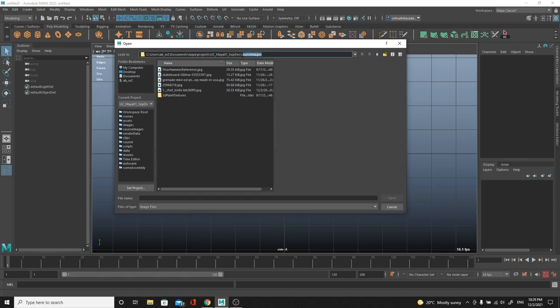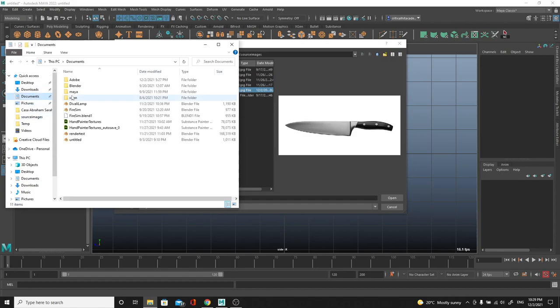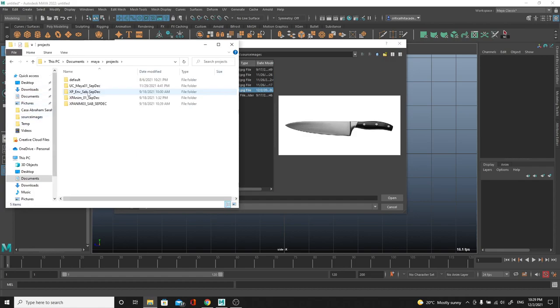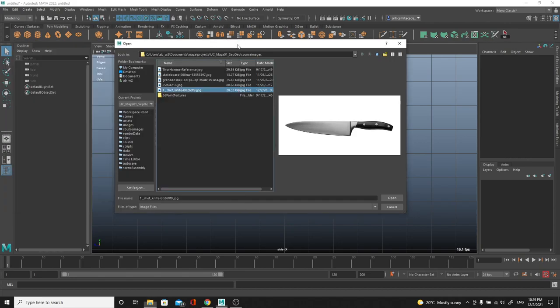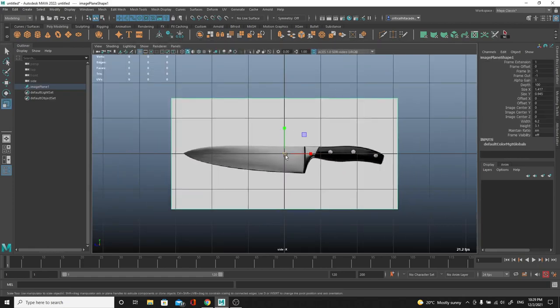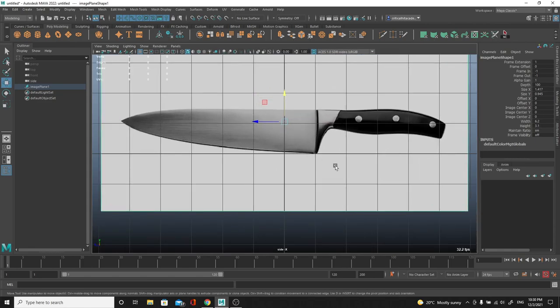By default you want to save your images inside of your Source Images folder. I have this project set up - by default you'll have the default project, so just select the image you placed in your Source Images folder, which should be at Documents > Maya > Projects > Default. That's usually where it is. I'm using a different project right now, which is why you see other stuff. I'll hit Open and scale this up - I don't want this knife to be super small.